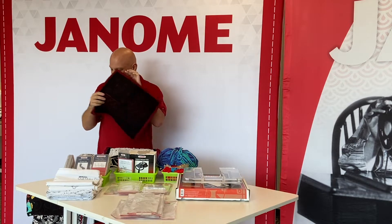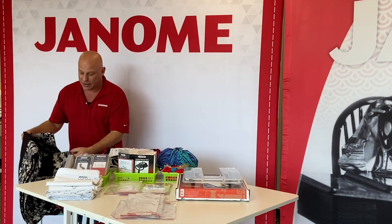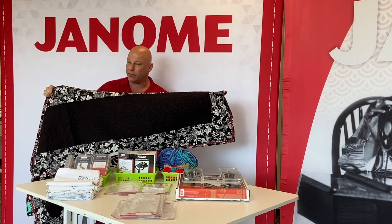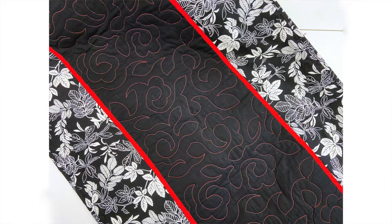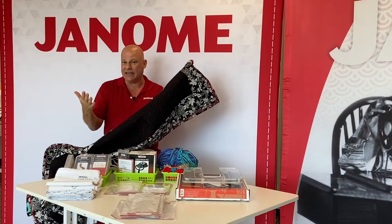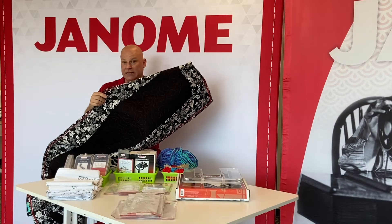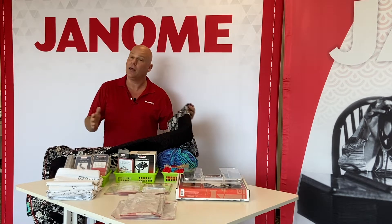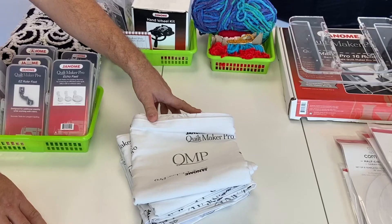Of course, I bound it very quickly and easily with our Janome quilt binder set for the sewing machine. Instead of big bed quilts, how about a table runner, or this could be a bed runner at the foot of the bed to keep your feet warm? Quilt the middle using whatever technique you'd like, add some borders and binding, and you're done. There are a lot of very quick and easy versatile projects you can make with your Janome Quiltmaker long arms.